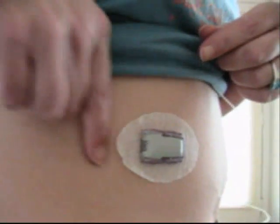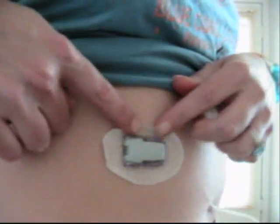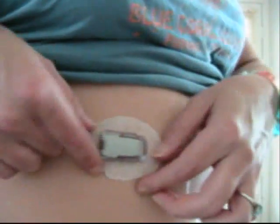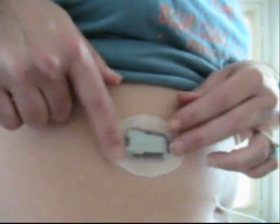So here's my sensor and you can see that it is not sticking too well. A lot of that fabric is coming loose, so I don't want to lose the life of the sensor, so I'm going to tape that down.